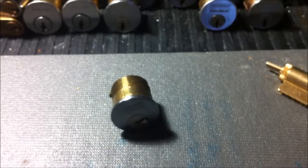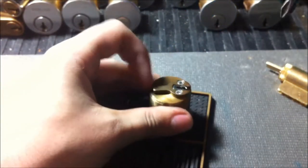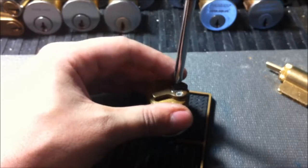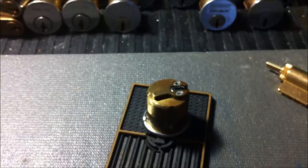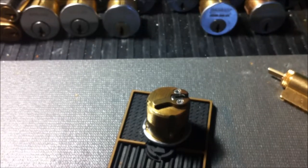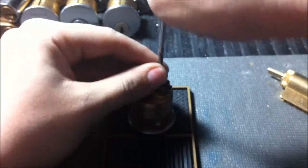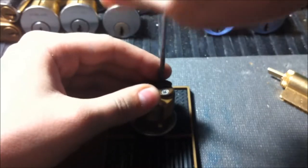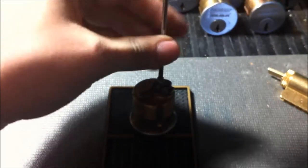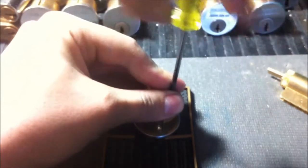That gives me some time to show you guys what I've been up to. Might as well lock it back up — I have no idea what the bitting on here is, but it wasn't too challenging. These Sergeants usually have pretty good bitting — they do have a high max adjacent cut spec, so that's why you'll always see Sergeants have wicked keys, because you can do it on these ones without breaking the rules.